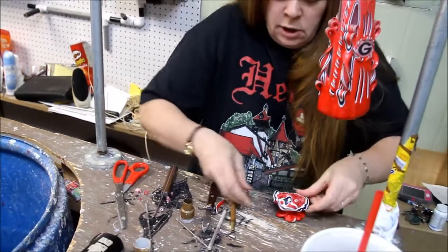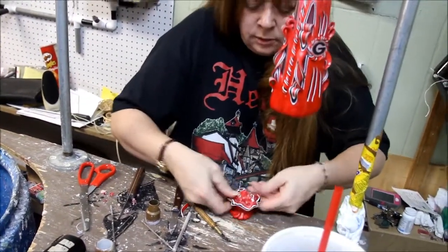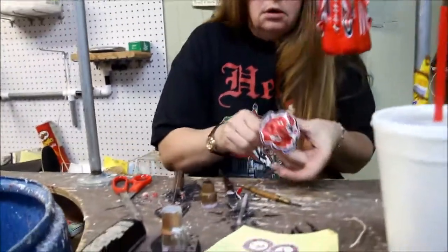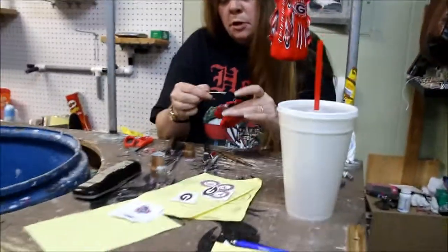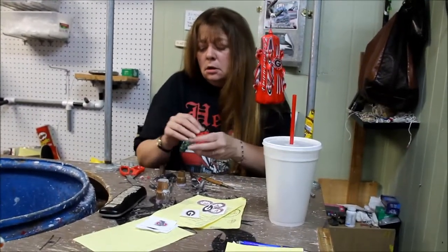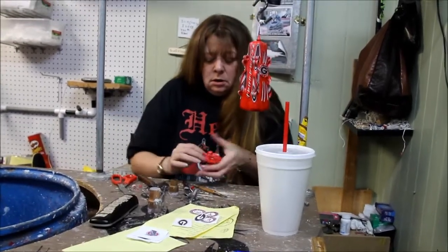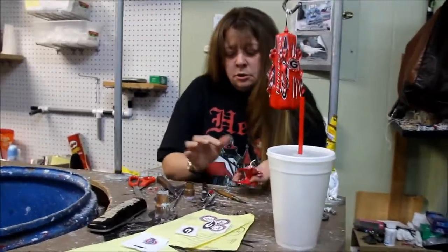We're going to wick in there. Make the foam first. Place the wick and slide that green piece in. Push it back in on the bottom so it doesn't come out. And that's your little mushroom candle, and that's your big one.